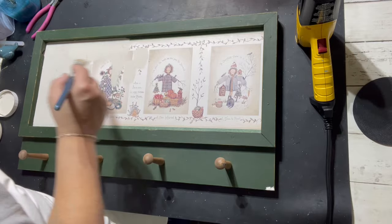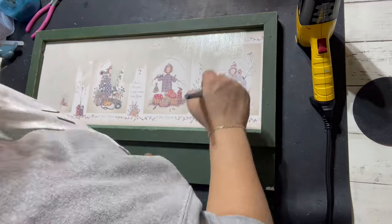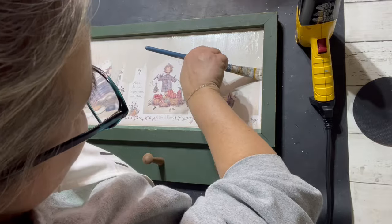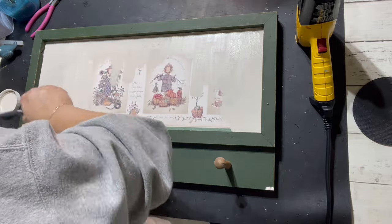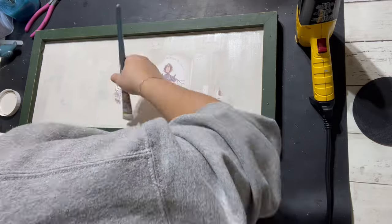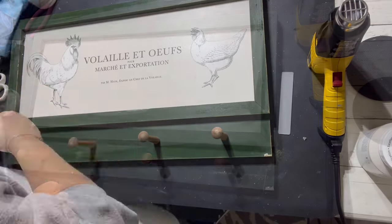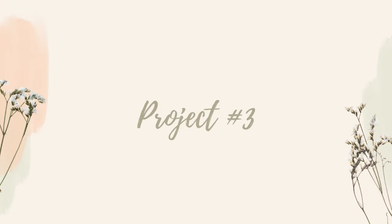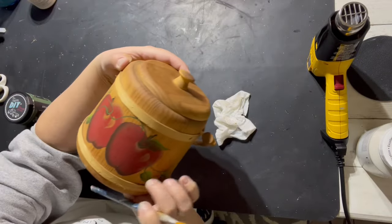My camera — or my phone — died while I was recording. So the next step I did was use a transfer from IOD, the Brokant transfer — it's a couple of chickens and some words. If you're not familiar with the transfer process, I do have a lot of other videos that show you that technique. Basically you just lay the transfer down on your project, use the little tool to push down on it, and it will transfer to your project from the vellum page.